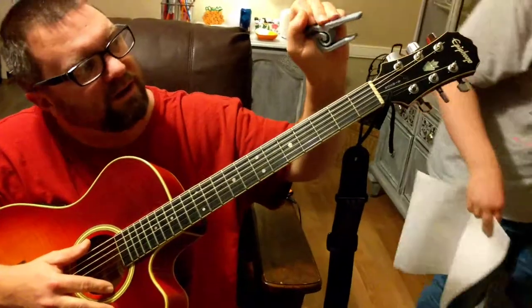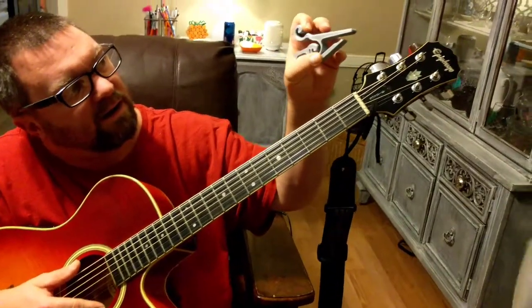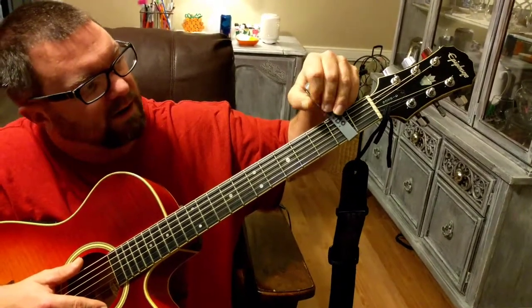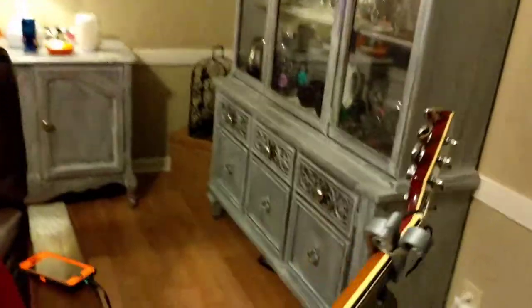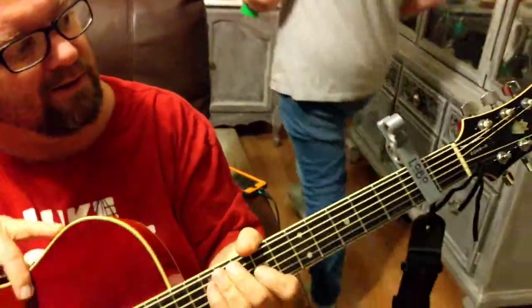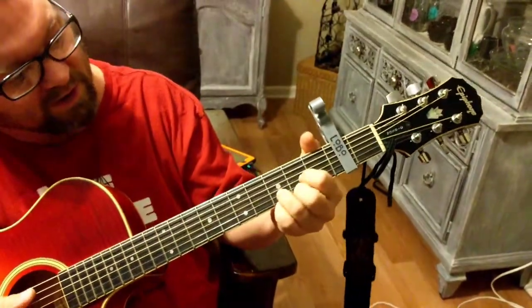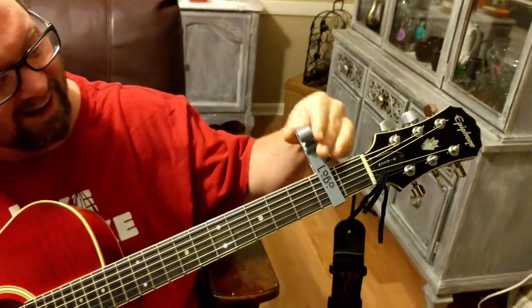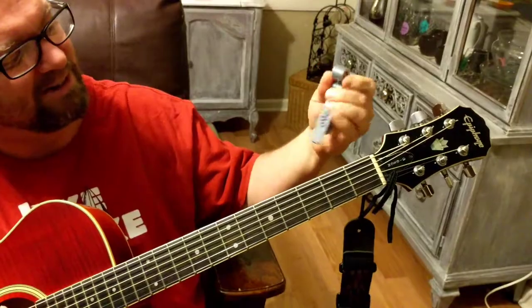You actually just have a little edge there — watch, when that's on there, it fits right into the guitar neck. See? Yeah, so it sort of works. I think we need to add the rubber. That's really cool.